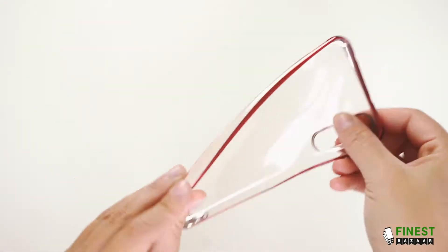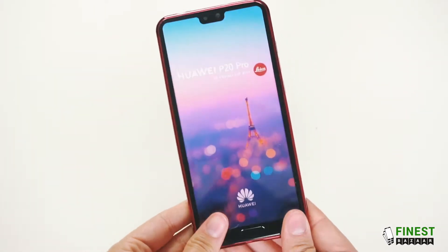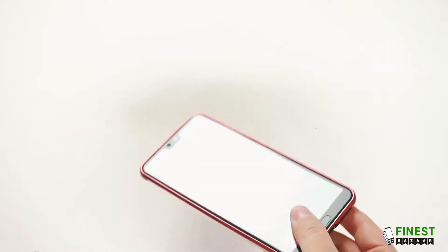This case is ultra thin and flexible. It has an easy snap on design. It has shock proof on all of the corners.